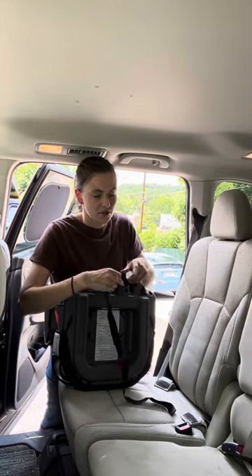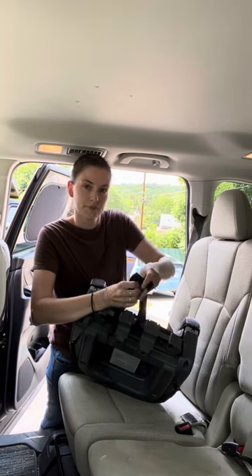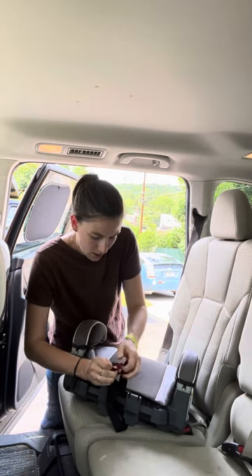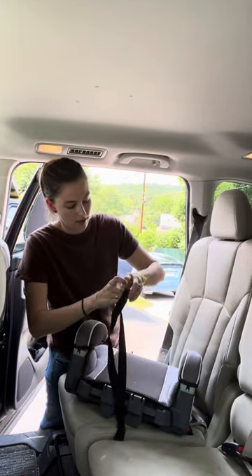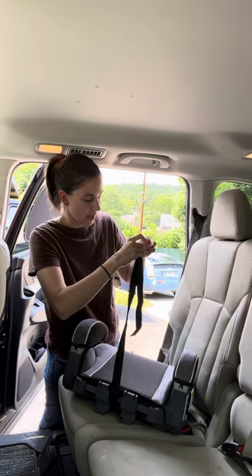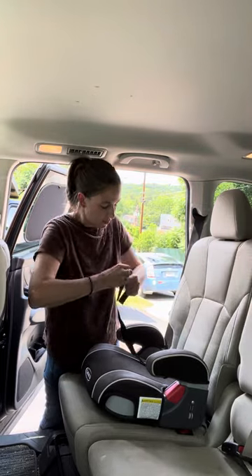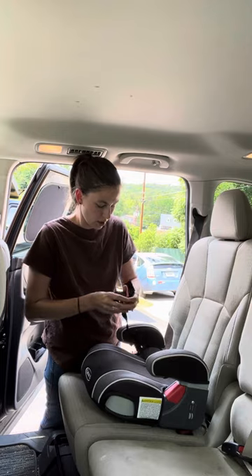There is a 2.0 version and an LX version of this as well. For the video purposes, you're going to string this around here and then pull it through here — this middle bar is where it goes. These are where the high-back booster attaches. As a backless booster, this must be 40 pounds to 100 pounds, and I believe the minimum height is 43 inches — I will double-check that in my review video. You put this here in the middle, and then whichever side the shoulder belt is on is where it goes. Pretend we have a slightly smaller child and pull this down a little more.